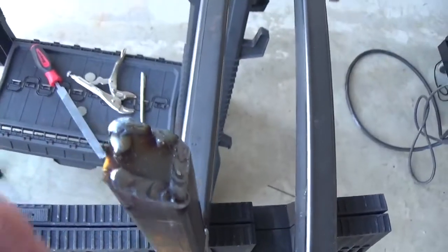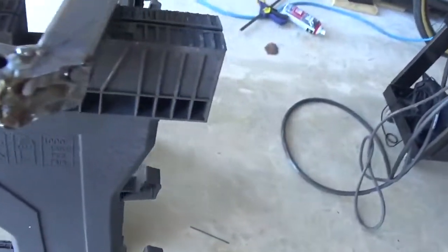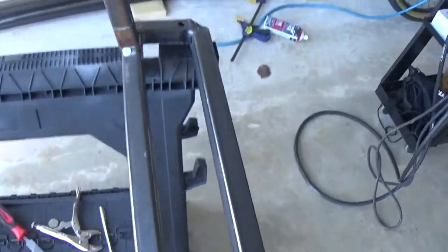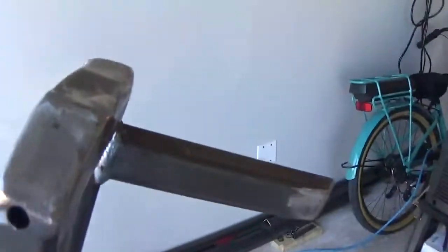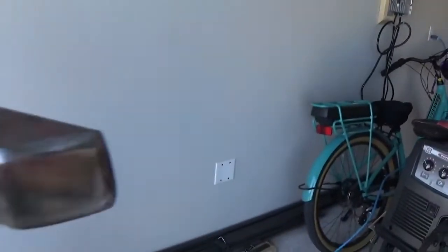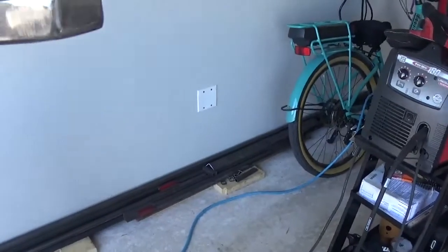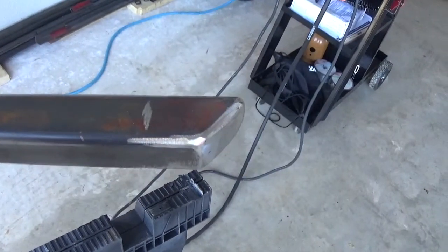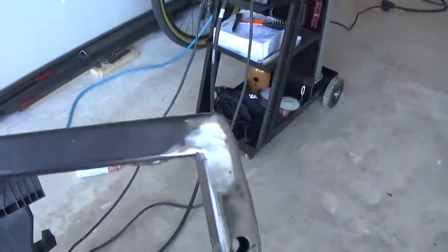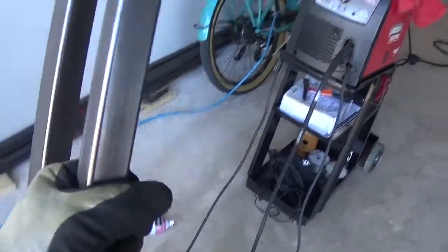It doesn't look a whole lot better yet, but we've got to go outside and get the grinder on it — it'll come around. Hopefully the vision is becoming a little more clear. It's not perfect by any means, but is it good enough for a golf cart? Absolutely. I've got my lines marked where I need my holes drilled to relocate the back seat. I'll scuff it down a little bit and spray it with some high-fill primer to hide some of those imperfections, let that dry, and then hit it with a flat black industrial spray paint.